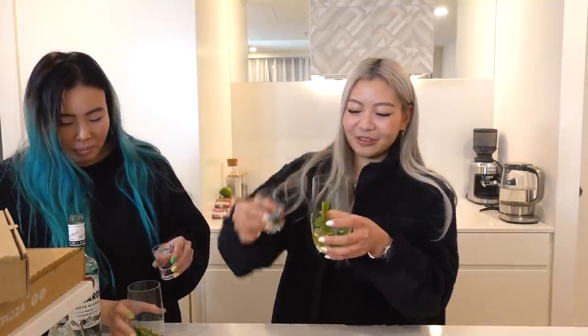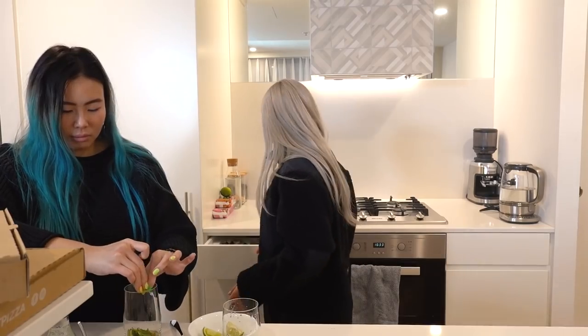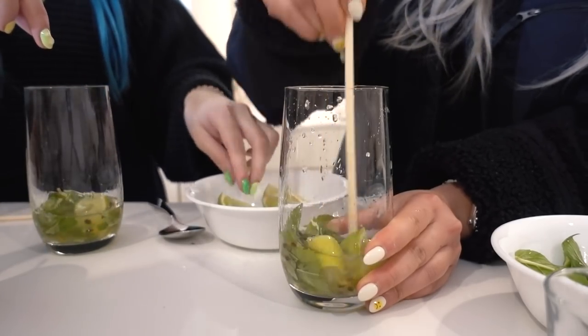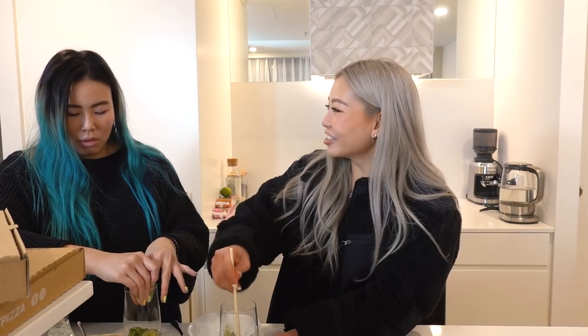Wait — are we doing a shot? Is this strong? Okay I'm going to save mine for my drink. Key point of a mojito is some lime. What do you use to muddle it — like chopsticks? I don't think this works. Like when you muddle it you're meant to bruise the ingredients so that the flavors come out, but I don't think the chopsticks are really doing the job.